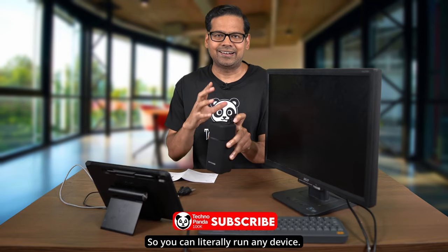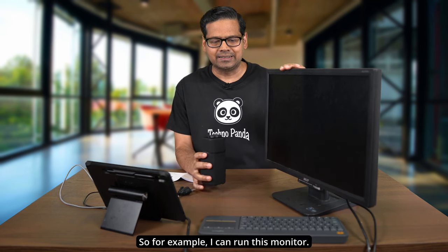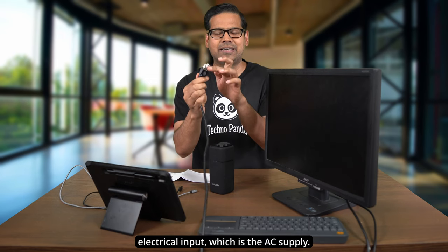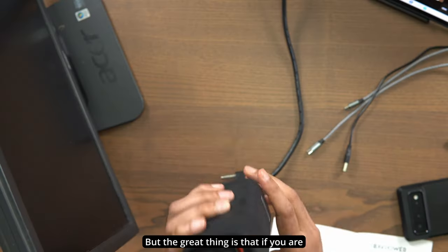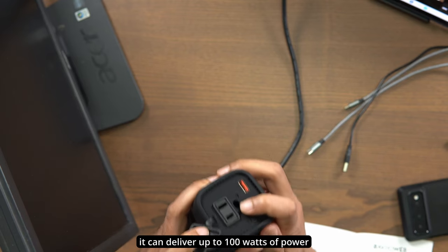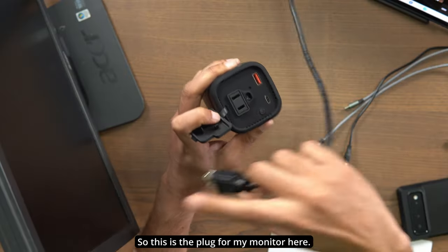You can literally run any device — it doesn't have to be a DC power supply. For example, I can run this monitor, an old-school monitor that takes AC input, and power it right from this battery pack. Its capacity is 20,000 milliampere, and using the AC output it can deliver up to 100 watts at the standard North American 120 volts. Let's demo this — here's the plug for my monitor.